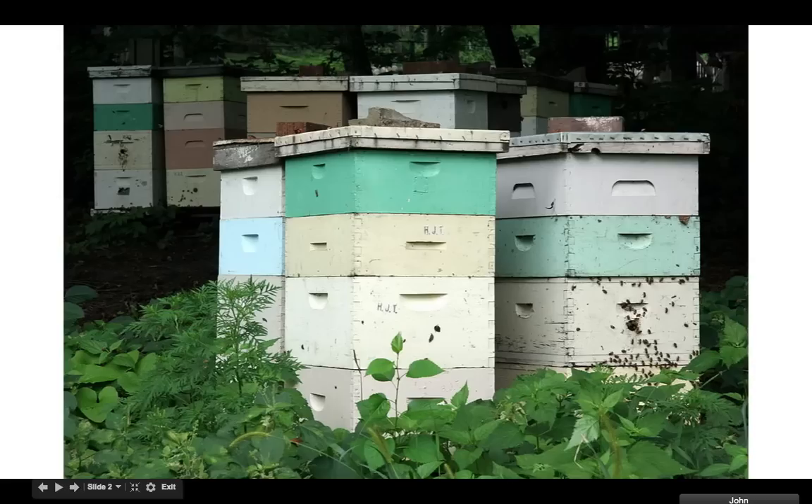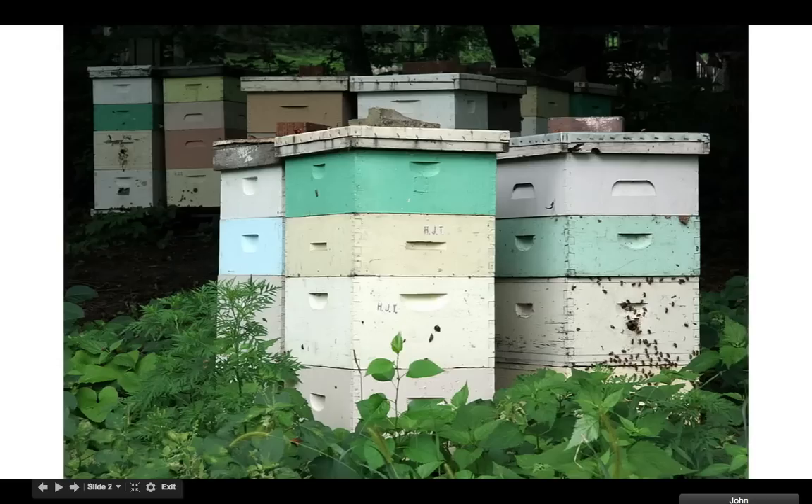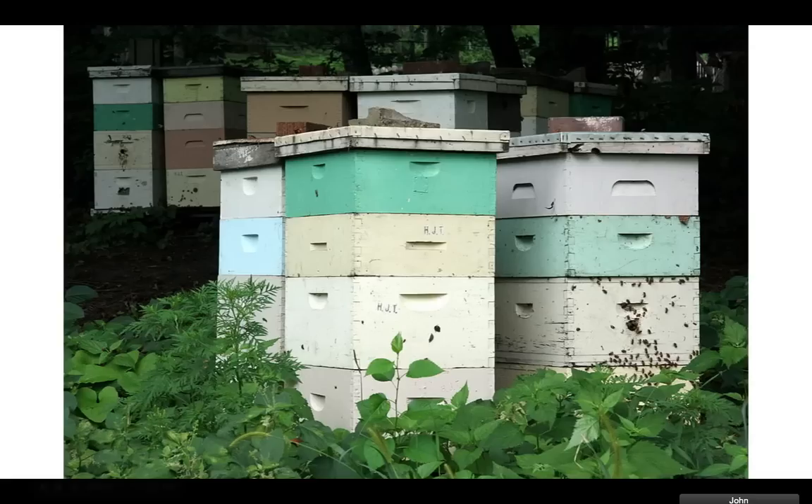So what's the payout? After you spend about $350 per hive — that's about what I did, I got two hives and it cost me about $700 — the payout is after the first year, because you have to wait a year for them to grow. Then they'll make about $200 to $300 per year. Why? Because they're going to keep growing, and when they get too big for their house, you can split them and sell some. Otherwise they'll swarm and leave. For each split, you can do at least one per year and get $125.